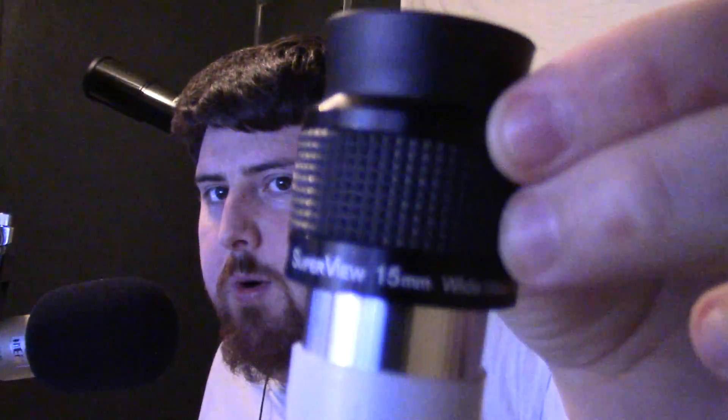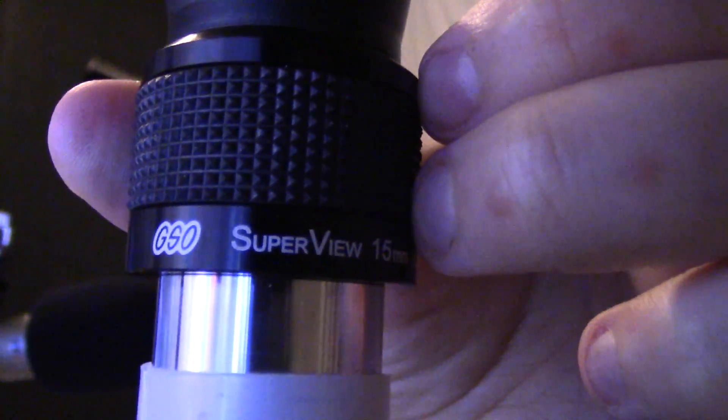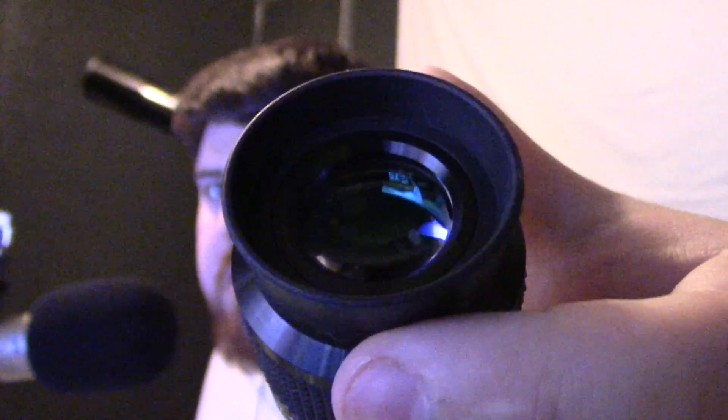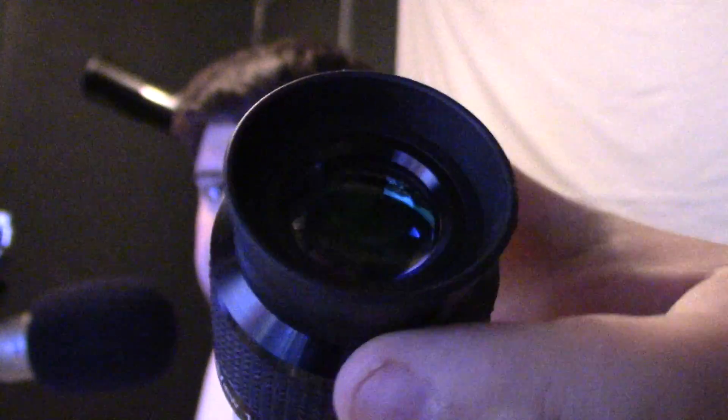I also have a 15mm — I didn't really want to take this out because it's not that impressive, but figured why not. Here is a 15mm GSO Super View wide-view eyepiece. It's a four-element eyepiece, which means it has four separate glass lenses inside of it — I believe that's what that means. It's a nice big wide one that keeps you from having to squint down.